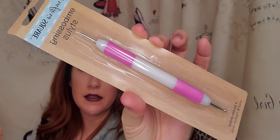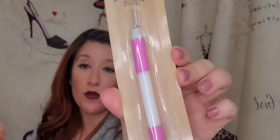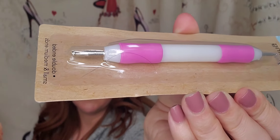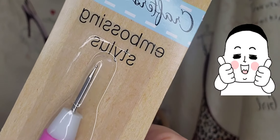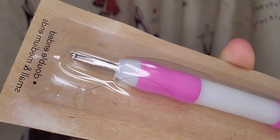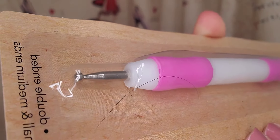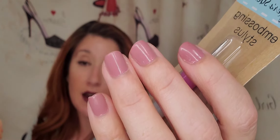I got this crafting stick, but I'm not going to be using it for that. I'm going to be using this — see that little dot? I'm going to be dipping that into my white paint and putting some nice little flowers onto this nail polish that I got.